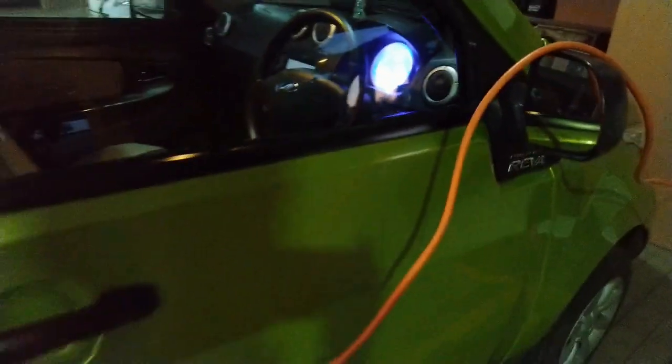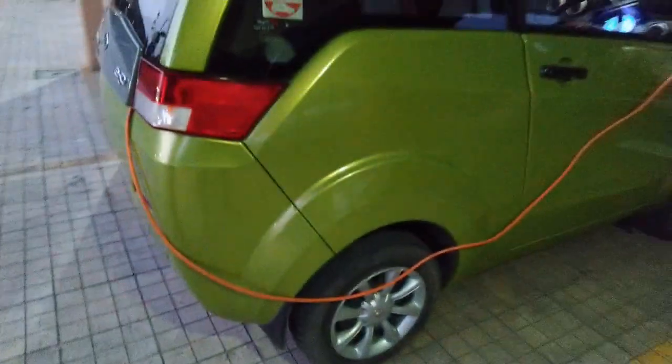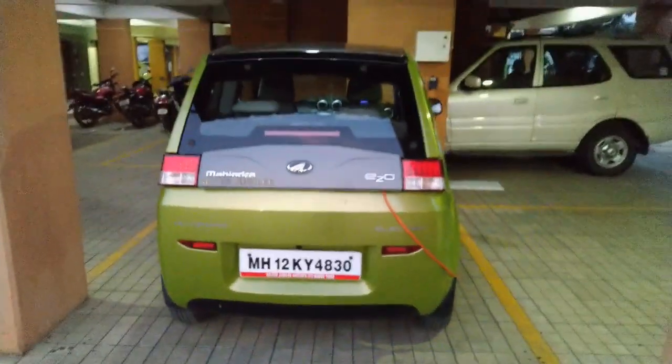I hope this video helps you. Thank you for watching, and if you are interested in more electric vehicle related content, please consider subscribing. Thank you.